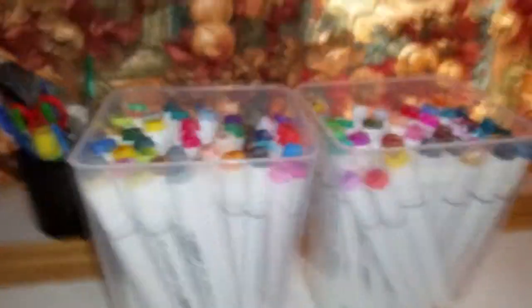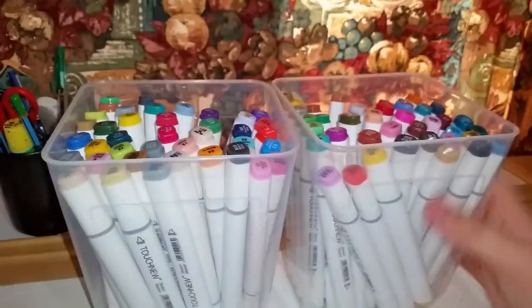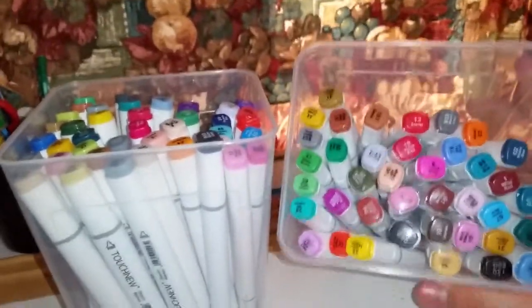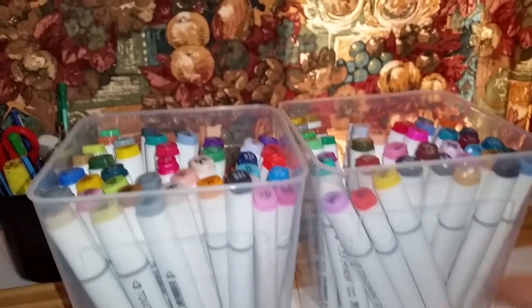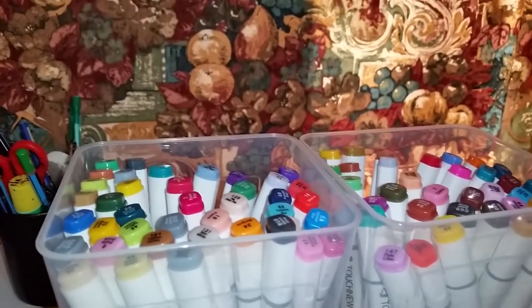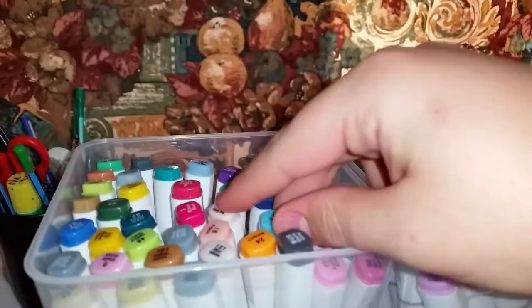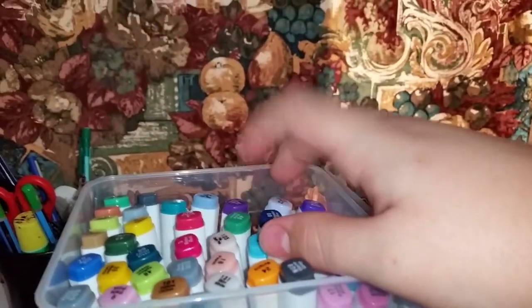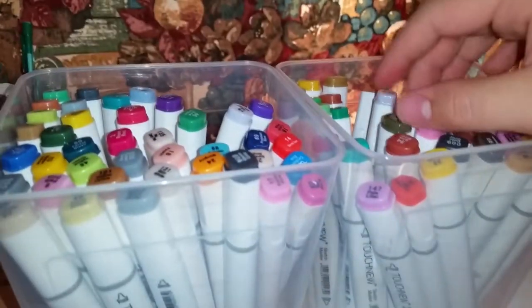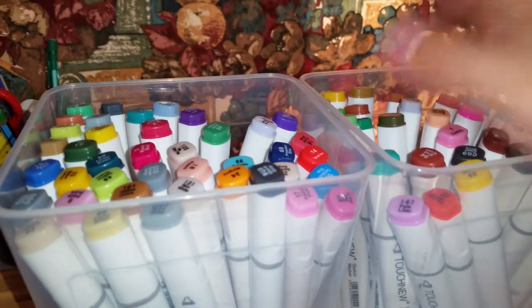If you're thinking about getting into Copics or markers in general — I'm honestly not even the biggest fan of markers. I think they're cool and all, but I honestly just prefer black and white. You have to get these refilled every now and then, and the thing is you don't need all of these colors.